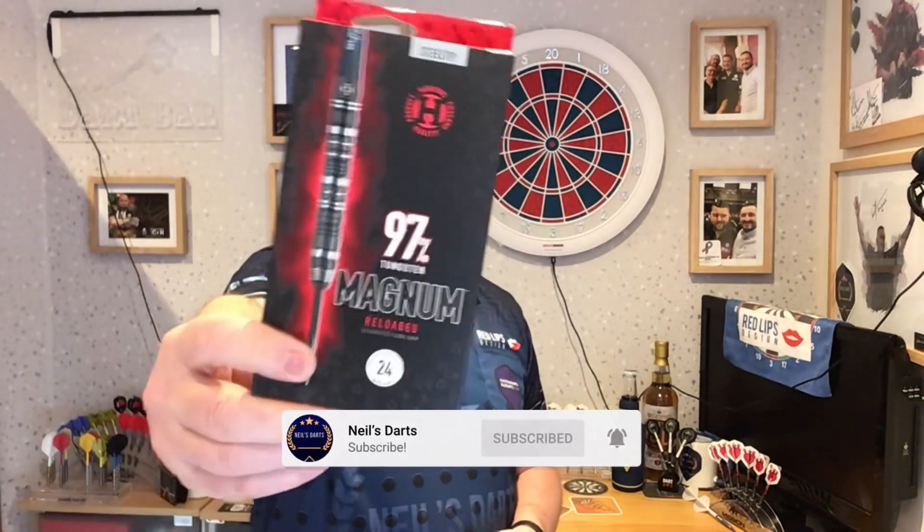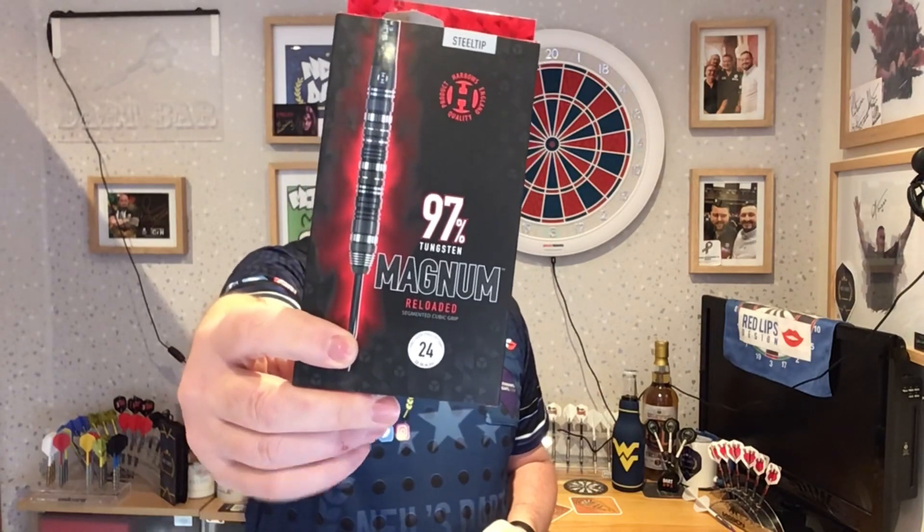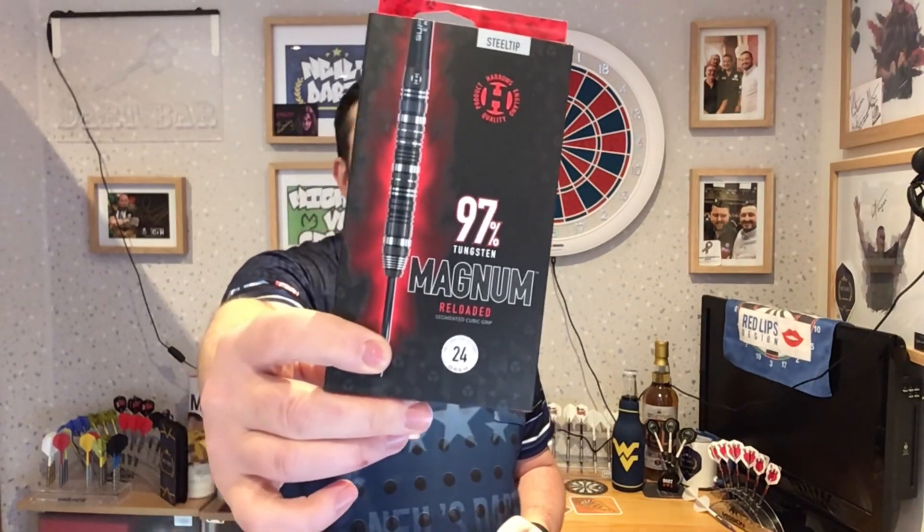Today we're doing another Harrows set from the New Lodge again — it's the Magnum Reloaded, 24 gram steel tip, 97% tungsten. Very curious to see how well these throw, so let's get on with it.